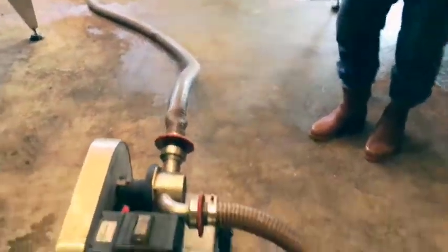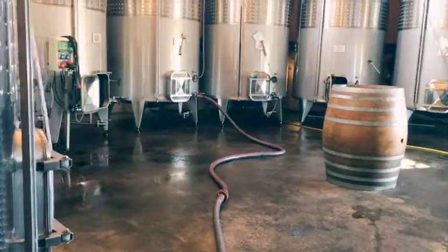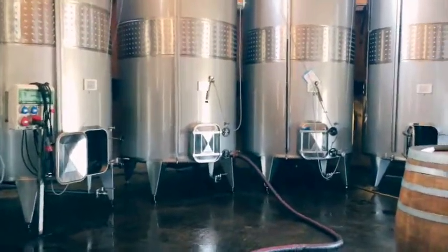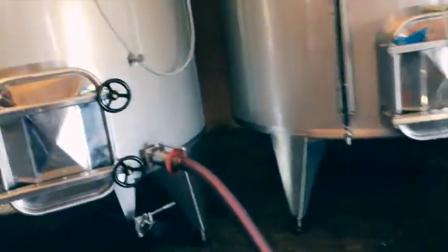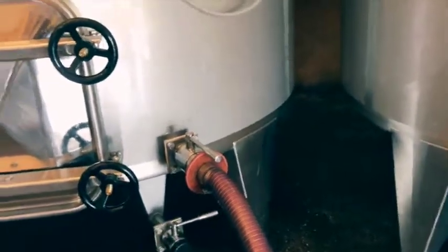It'll take approximately four and a half minutes to empty that 600-liter barrel. And as you can see, the wine is going into the tank. I've got about 12 barrels to empty, and then our Reserve 2014 will be set to go.